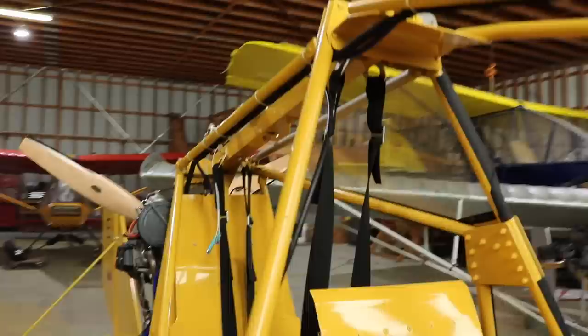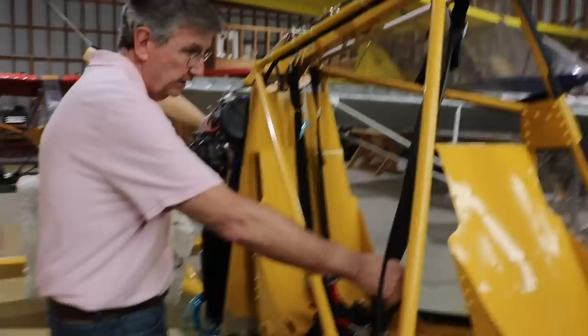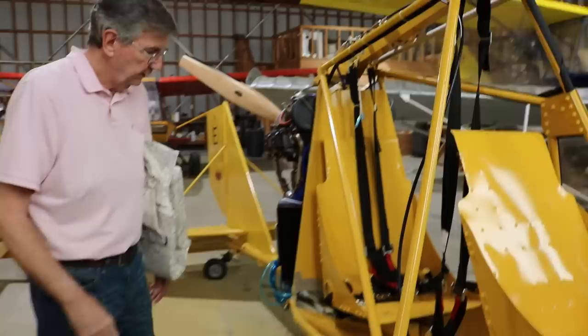We now have a full harness system — a crow harness system, as you can see here. Both cabins have shoulder harness and we love them.